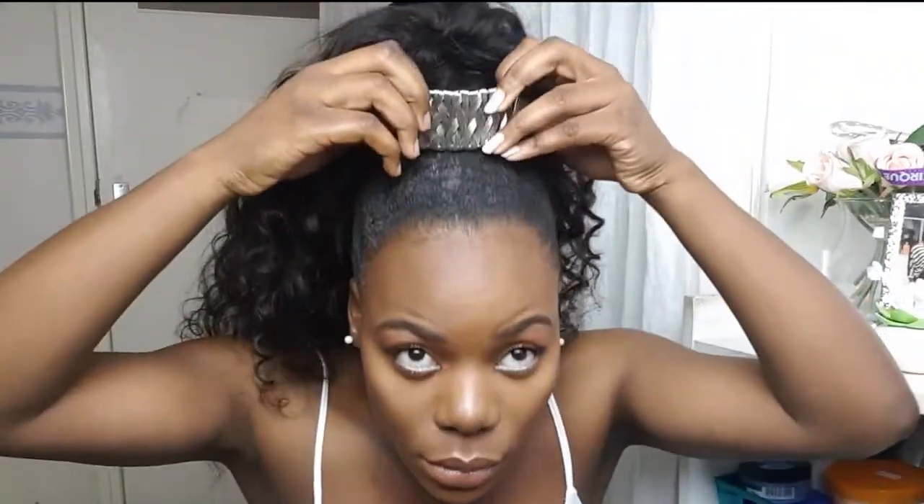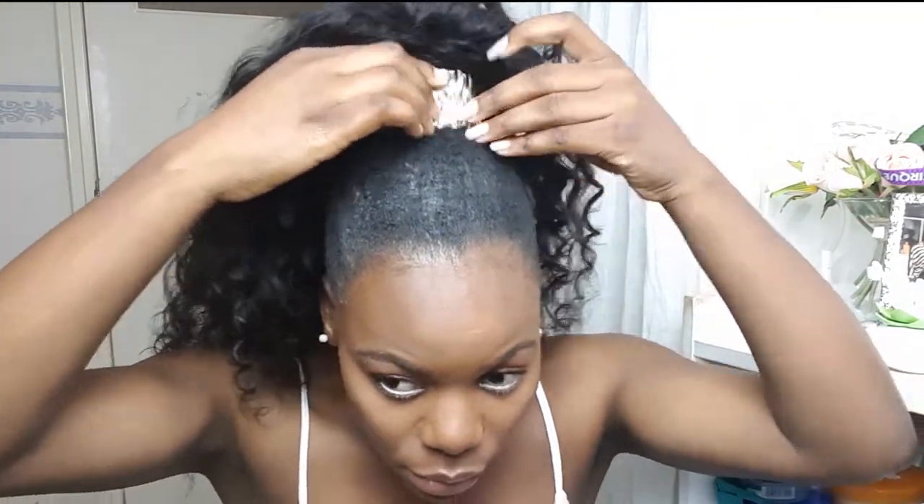What I use as an accessory in my hair is just a bracelet. Don't make it too hard — just use what you got.